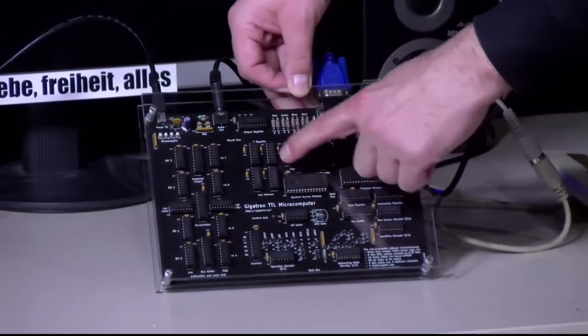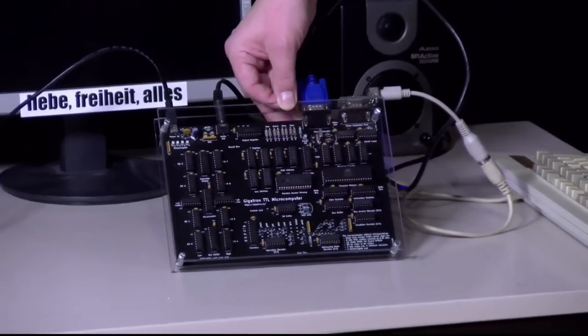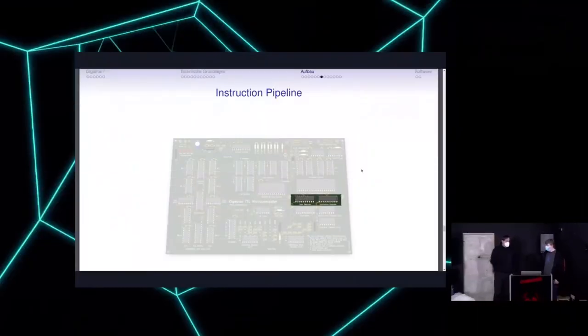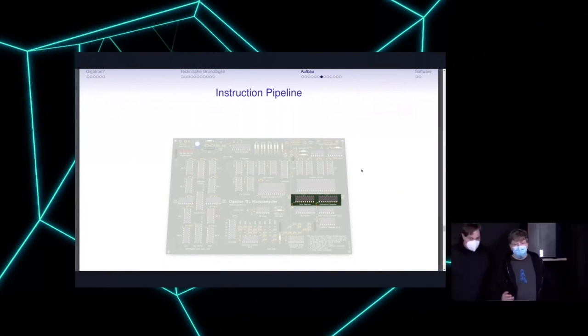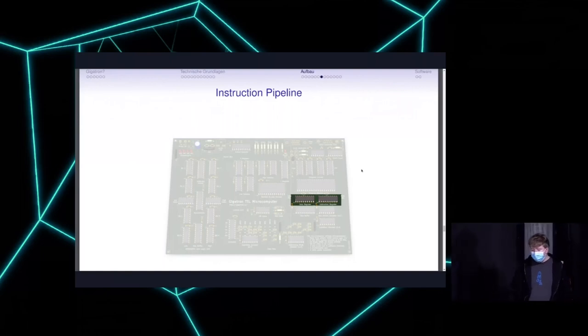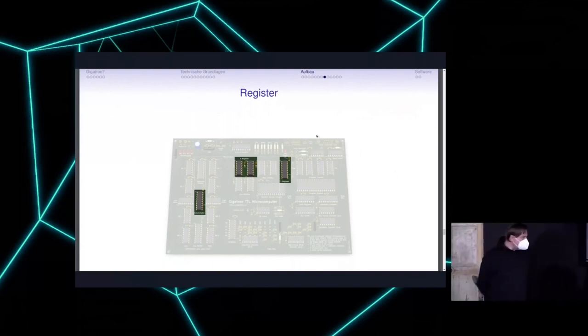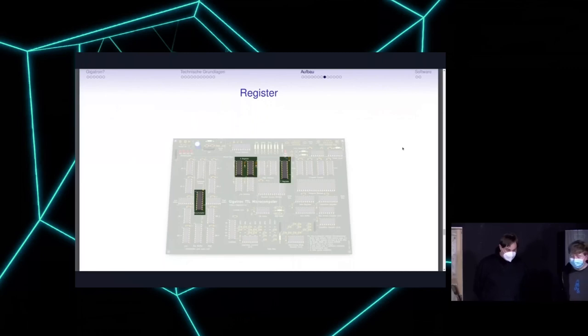The registers are set up here on the board, with nice printed labels. There are X and Y registers as multi-purpose registers where you can save and read back values. Another register is a counter related to video — it can iterate addresses quickly. The accumulator is a register that is part of the logical unit. The calculation unit is also responsible for creating the VGA signal — there is no extra chip for video; the CPU handles it all.